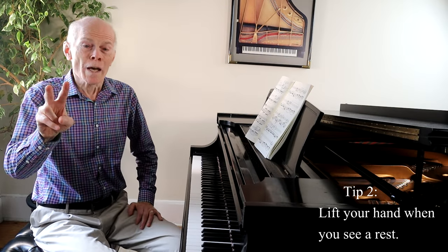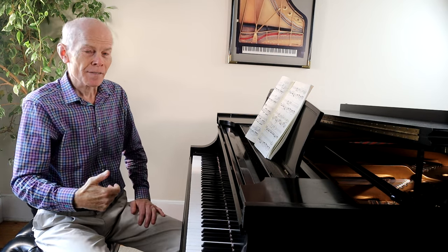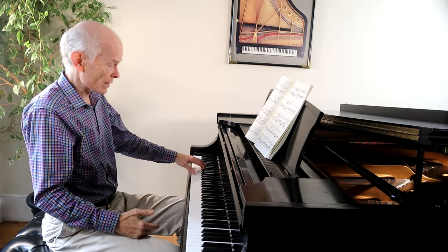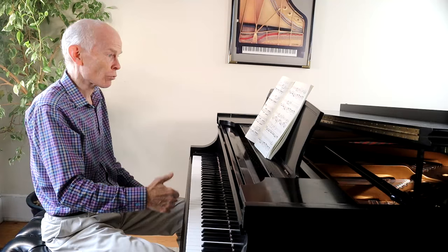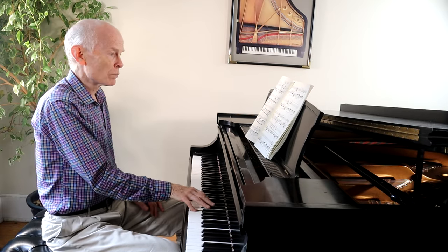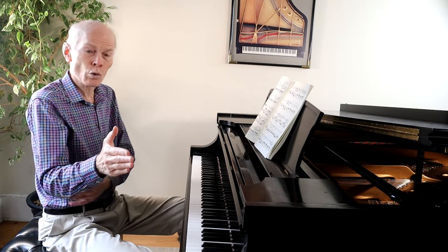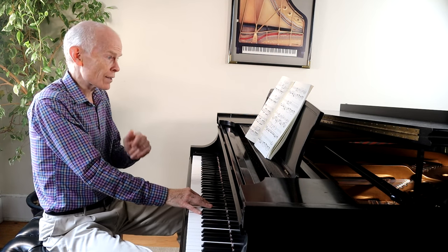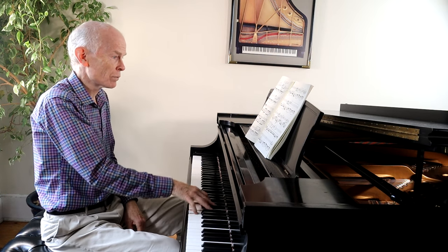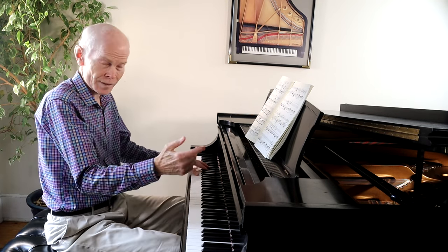Tip number two: make sure when you see a rest in the music that you do a huge lift in your hand. This gives it much more articulation. In the left hand we have arpeggios, but in the right hand we have short, long. When I'm working with a student and I see that rest, I pick up their arm and then drive back down — it makes it much more exciting to have that lift.